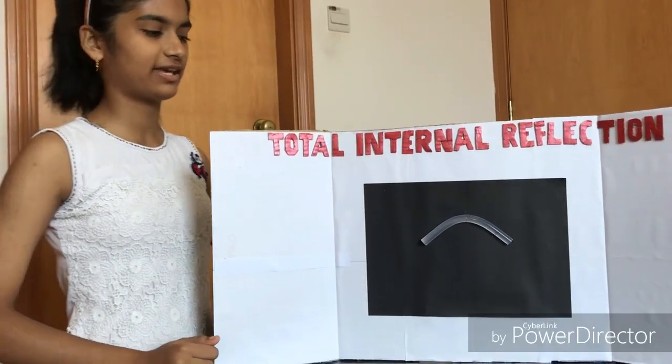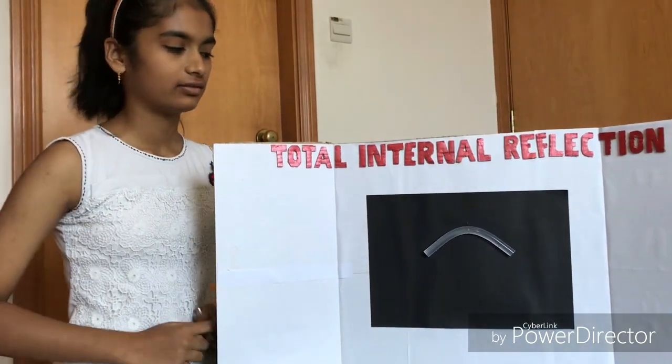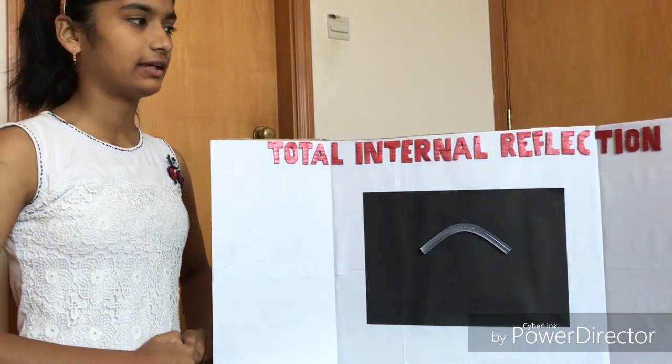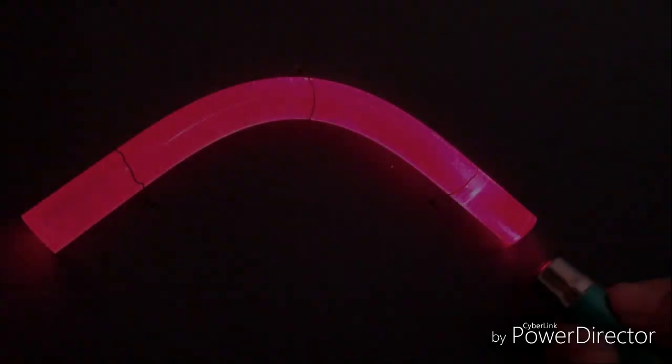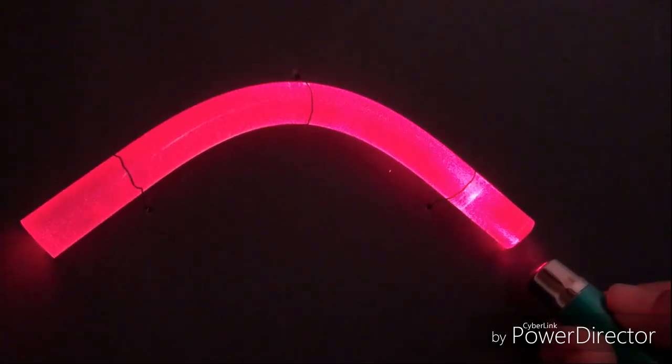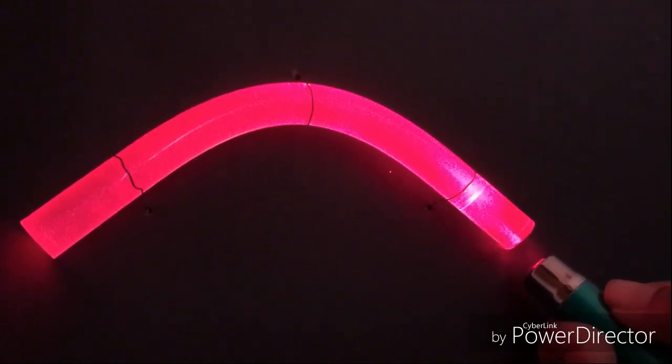We have finished mounting the stick on the board with the help of wires, and now I can demonstrate the internal reflection by placing a laser beam over here. You can see the laser beam getting internally reflected and transmitted to the other end.